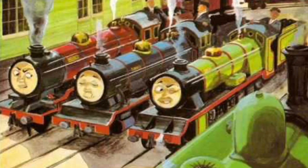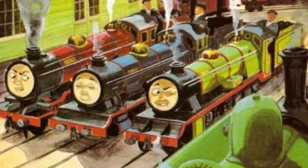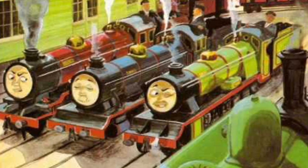It's a very good model. If you're wondering why Duck is just standing there, I'll tell you that right now. Rex, along with Bert and Mike, first appeared in the Railway Series book 'Small Engines.'